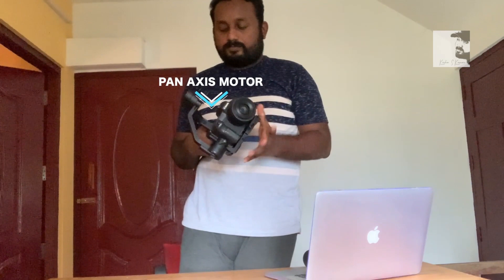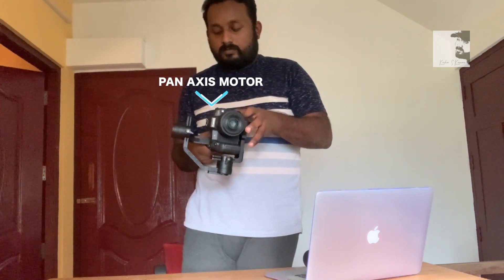Now I have to rotate and rotate. We will adjust the triangle. This camera is going to come to the right side of the camera.